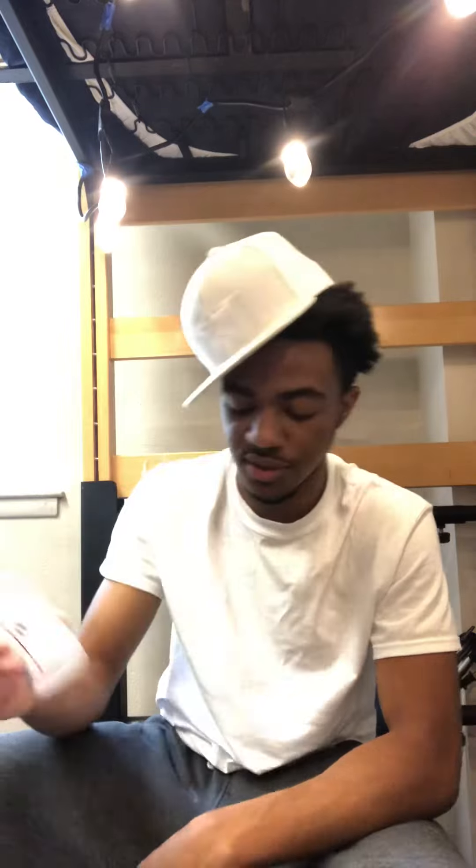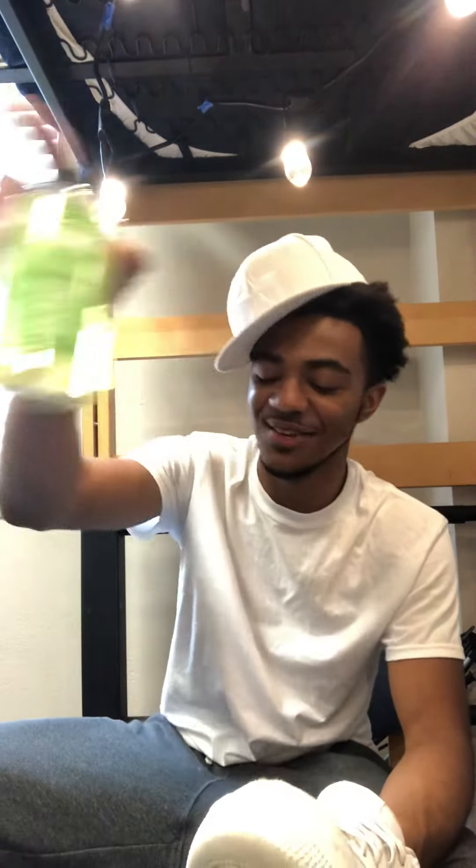Alright, first we got the leather preparer and deglazer. What you do is you take a little — don't need a whole lot, don't be killing the bottle. It was $43 for all this, so you don't want to keep paying that. You're gonna take your paintbrush and put it all over the shoe. Then you're gonna use your easy cleaner to clean the shoes — make sure if you painted them before, get all the extra paint off. You're gonna want to put that leather preparer on. What that leather preparer does is it makes the paint stick a little bit better.